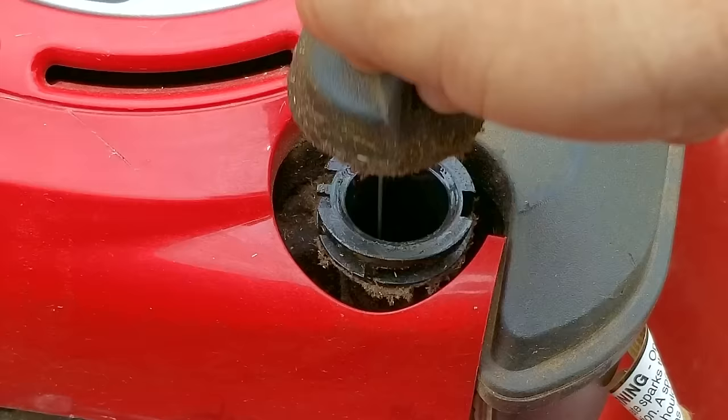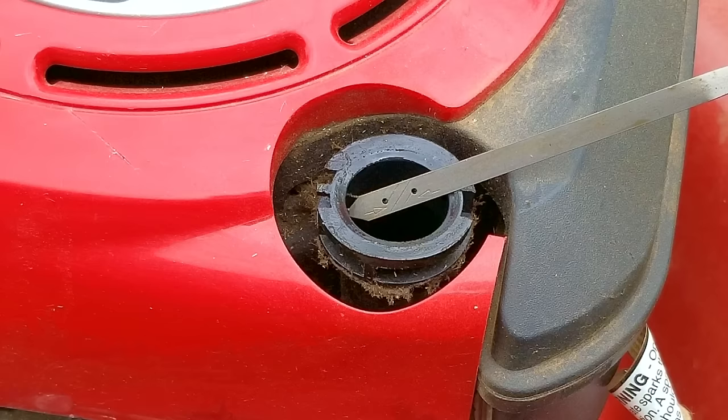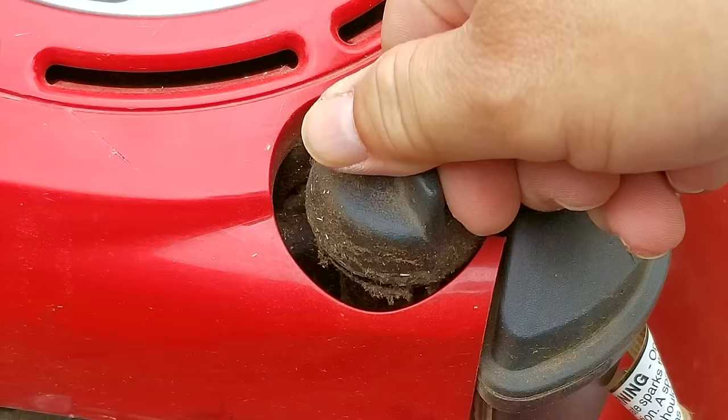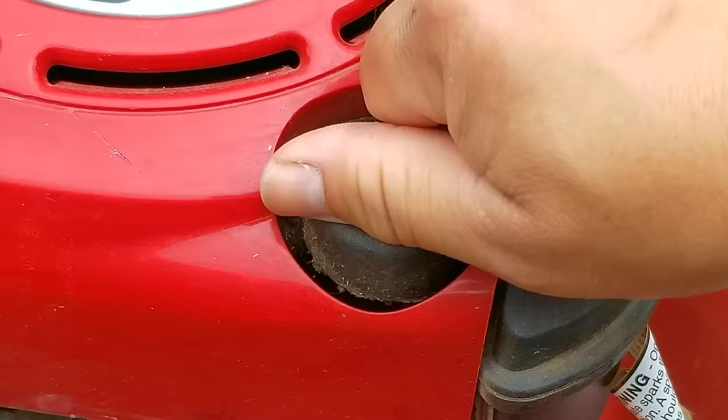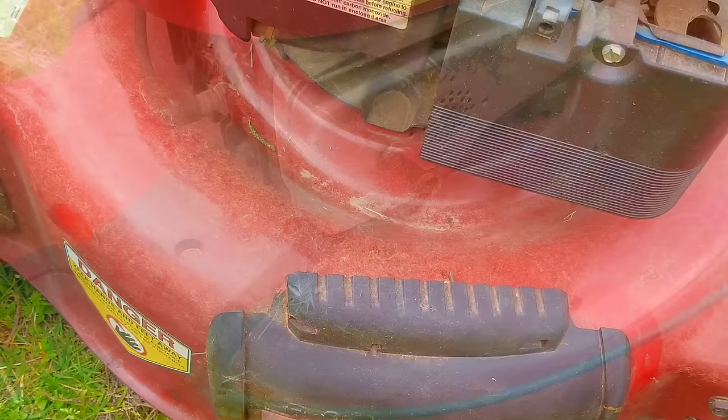After taking out the dipstick, it looks like there's too much oil in the engine, but remember — to get an accurate reading, we need to wipe it clean first, then reinstall it back into the engine on level ground. The oil level is actually below the low mark, so that makes me wonder if the engine has been damaged from running with low oil. We won't know until we get it running again, but before I tear into the carb, I want to give this mower a quick cleaning.